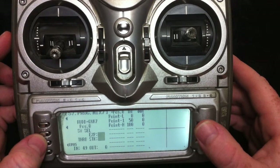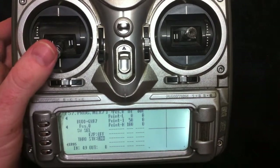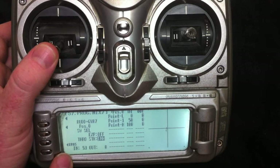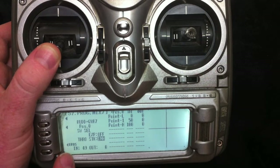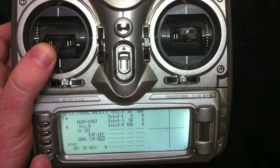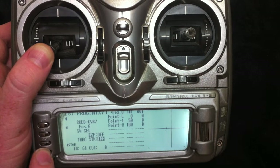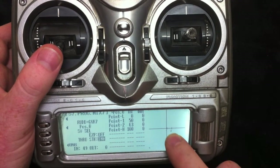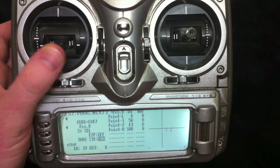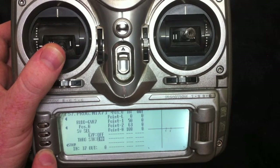In here you can see as I move the rudder stick, this bar moves. This allows us to add a point. Moving it out to about 63 — that's generally the first spot you can store a new point. We'll get it back onto 63 and hit store. You can see it produced another point out here. Let's go to the other side of neutral, about 37 right there — store.